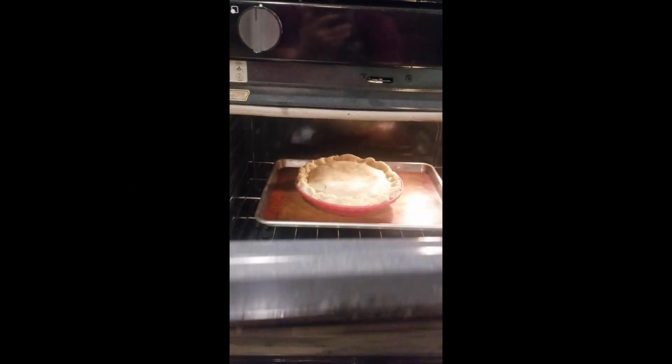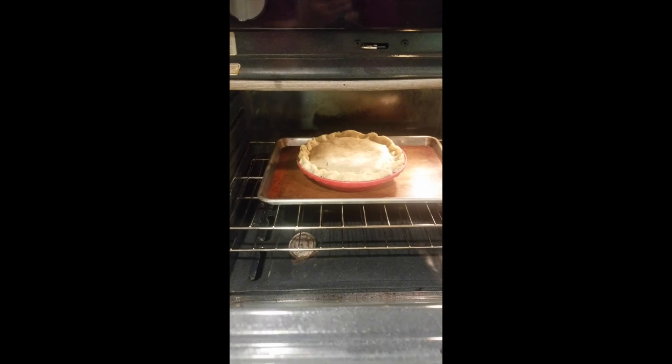We've made it — it's in the oven, it looks like a pie, hopefully it tastes like a pie. The pie is done! We can get closer — looks kind of good, right? Smells good, looks good.